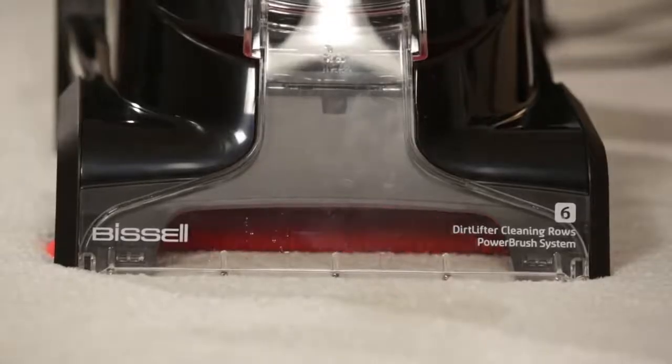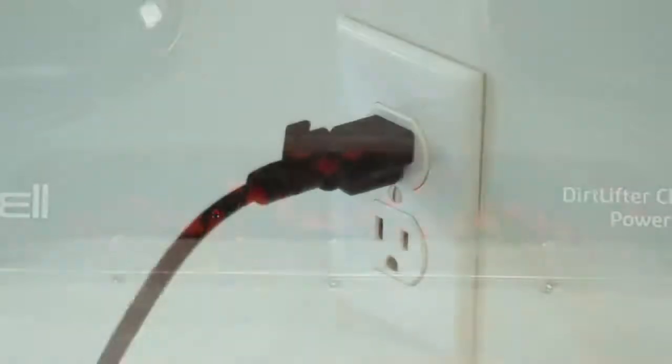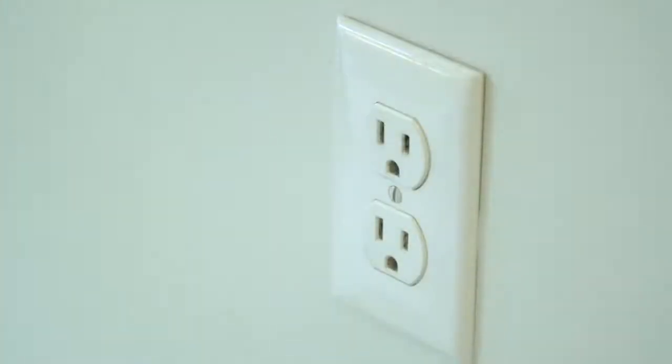Once you recline your handle, the brushes will begin to spin. If the brushes are not spinning when the handle is reclined, turn the power off and unplug the machine.